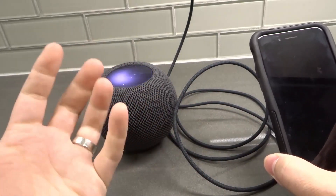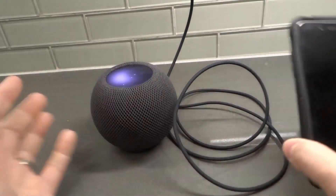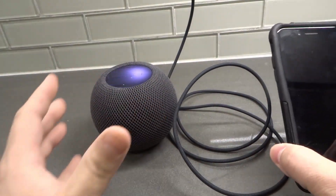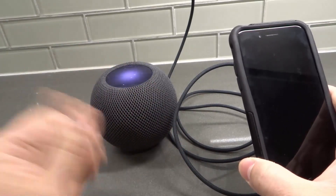When it's ready to be paired up, what you're going to want to do is unlock your phone and bring it relatively close to the HomePod Mini. And then it's going to recognize it and give you the opportunity to actually pair it.